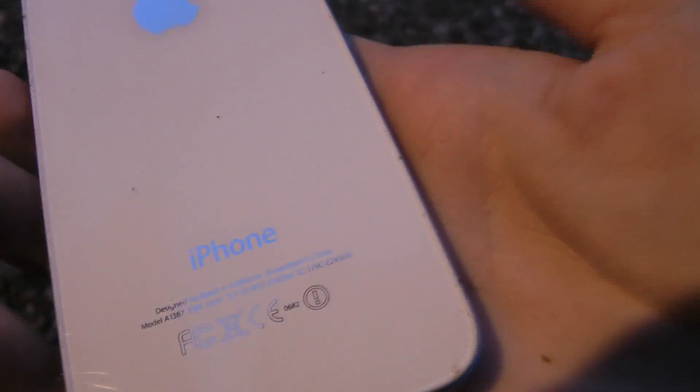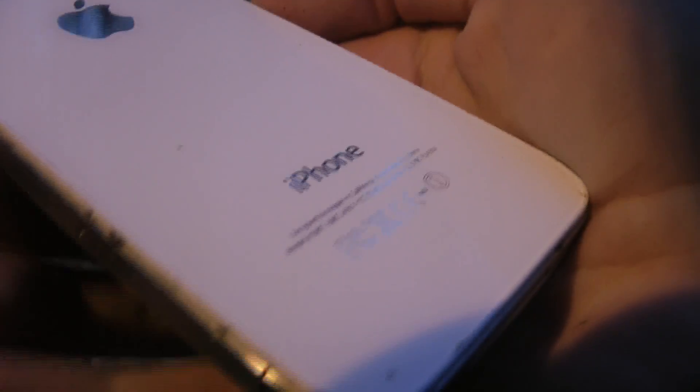Getting some dirt here, and you can see some scratches, but still pretty decent.